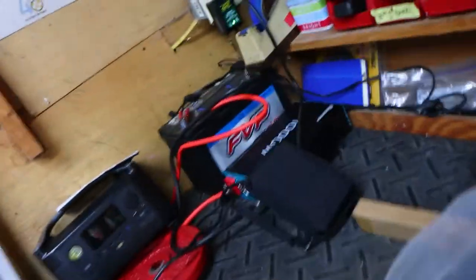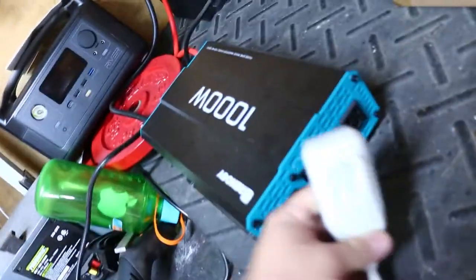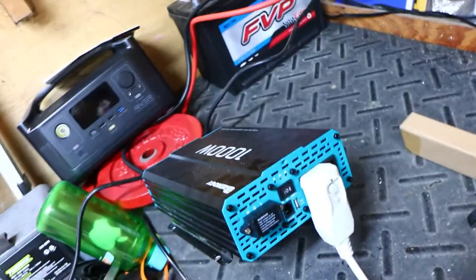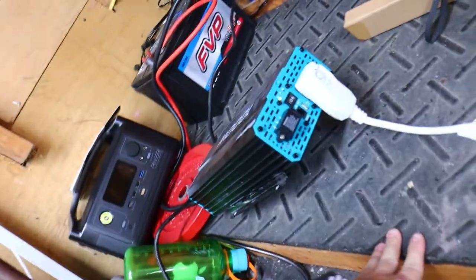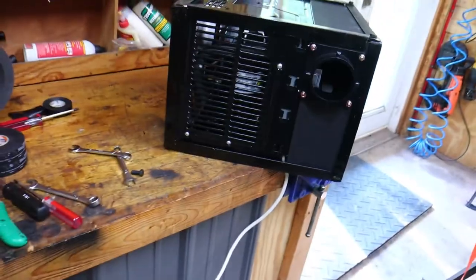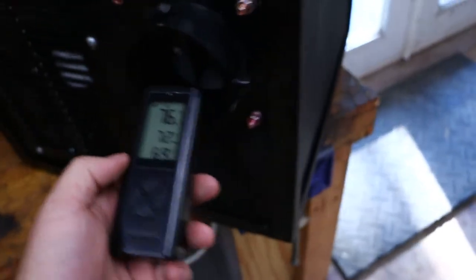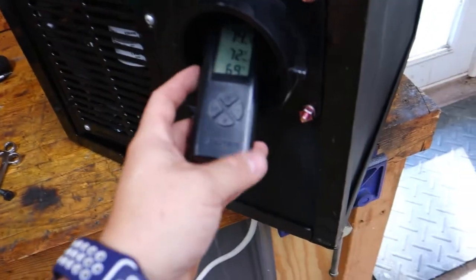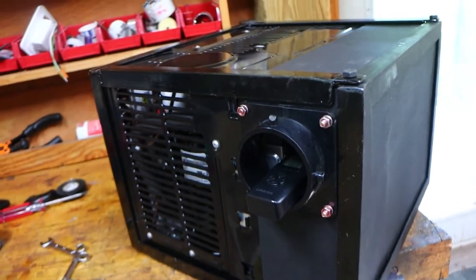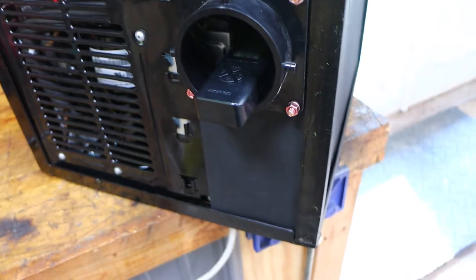People might say the inverter won't run it, but it only pulls about 500 watts max. Here's the inverter — I'm plugging it in. It's running off a 12-volt battery. I flip it on, it boots up, and you can tell the AC just kicked on. It's 86 degrees in here. I'm going to set the thermostat sensor in place and see if the system turns off when it should. Sometimes things work in theory but not in practice, but it should work.